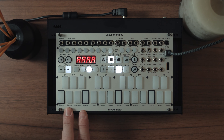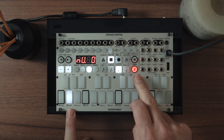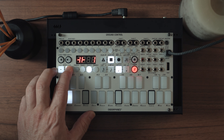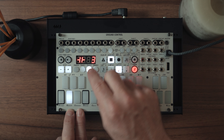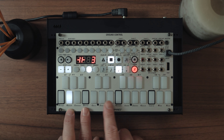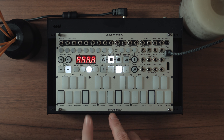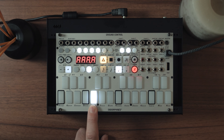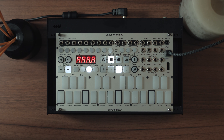One thing we can do to make the pattern slightly different is shift the pattern. You hold tempo and press pattern shift, then nudge it by a number of steps. So this means we've nudged it three steps further forward — I started on the C, so the C is now going to happen three beats in. When I press play, it doesn't start on the C. So we've managed to create an eight bar loop which doesn't repeat exactly because of the probability on track two.